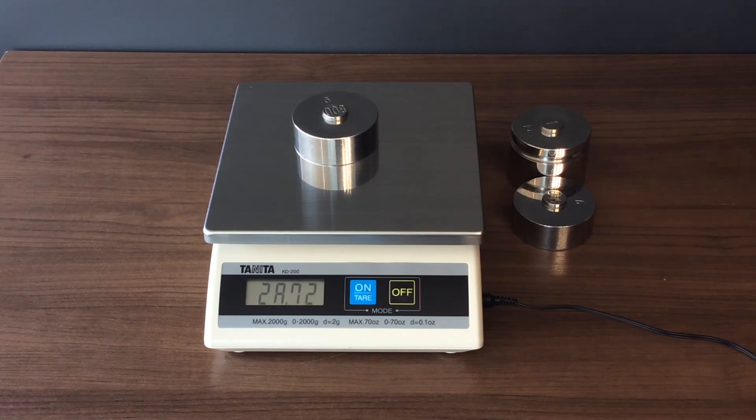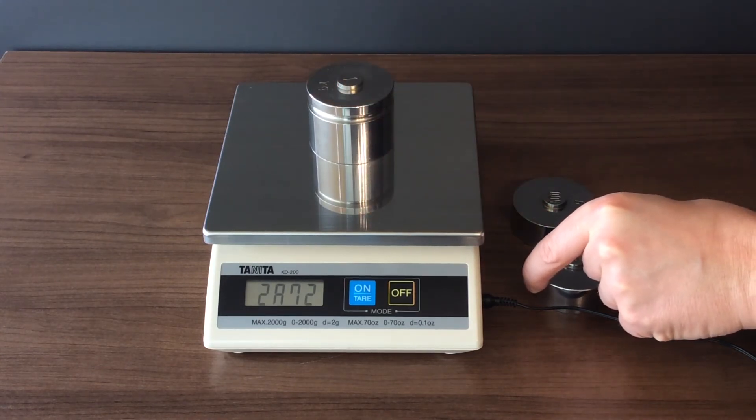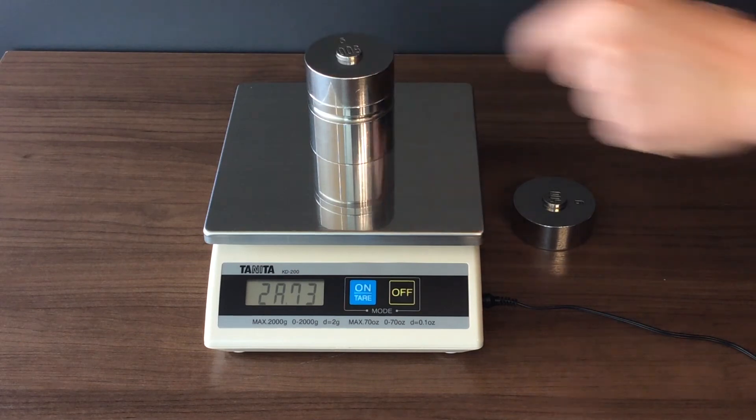When the last digit changes to two, place a weight equivalent to half the capacity. Continue stacking weights equivalent to one quarter of the capacity until you reach full capacity at step four of the sequence.